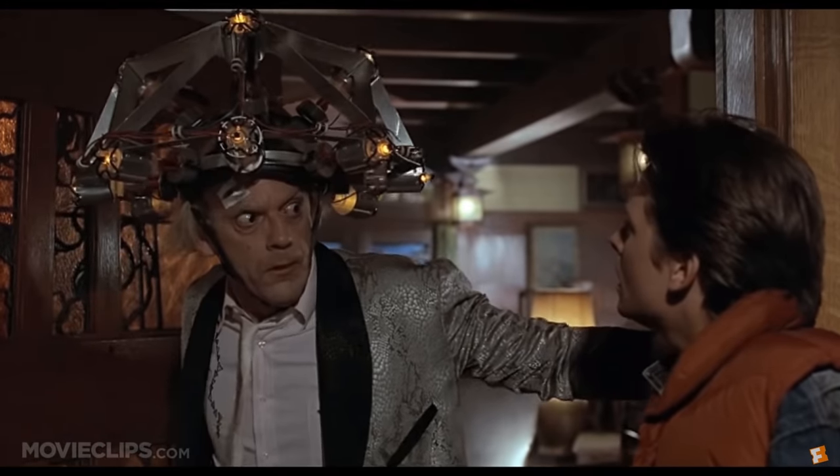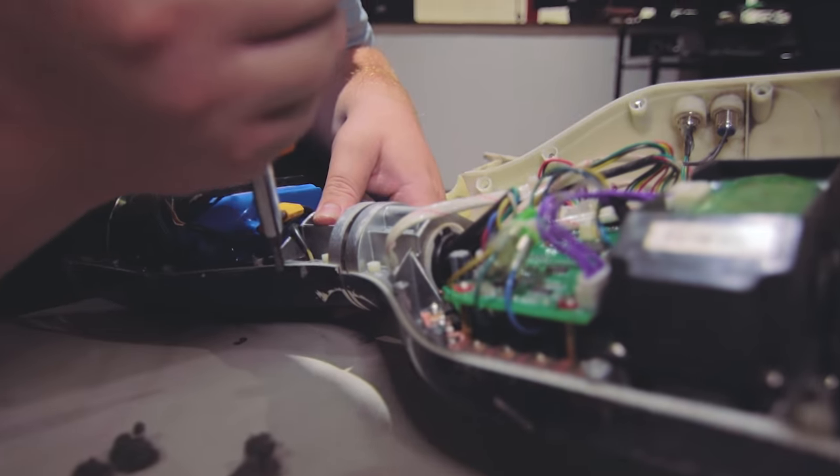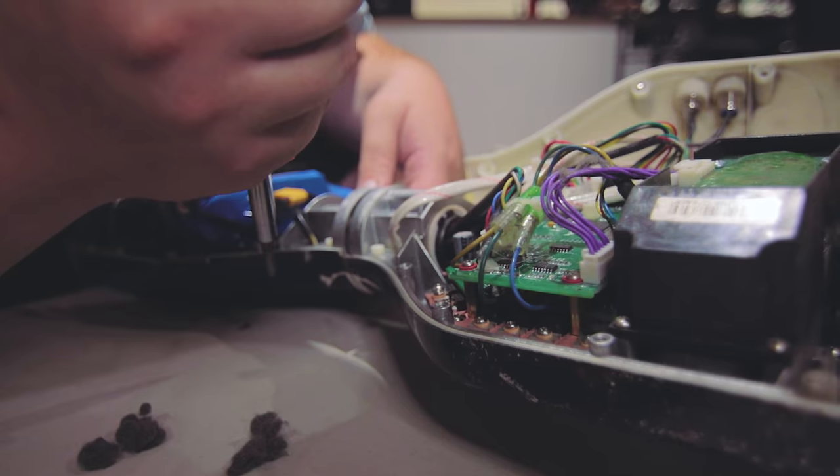This hoverboard has been giving us some issues. It won't really like to turn one way. It's also been decelerating really funky, and so I'm just opening it up to see if there's anything that needs to be tightened, if something needs to be adjusted, maybe a potentiometer is not doing its job.